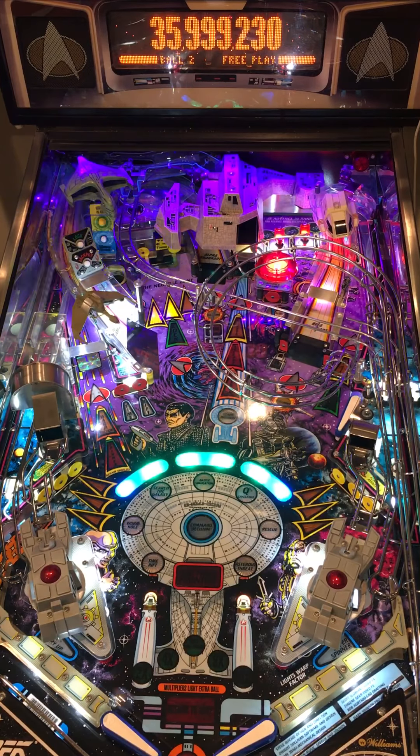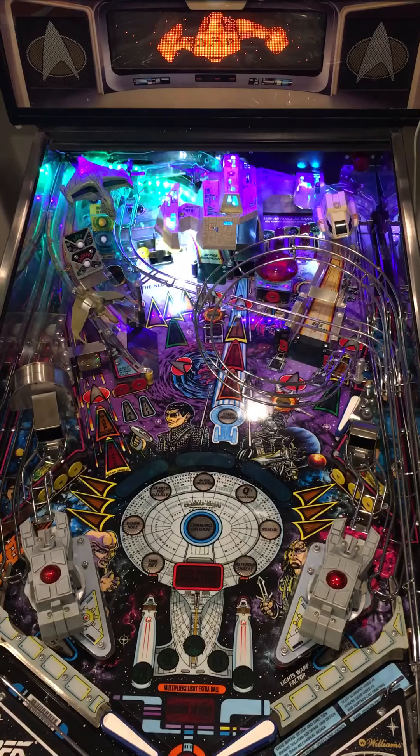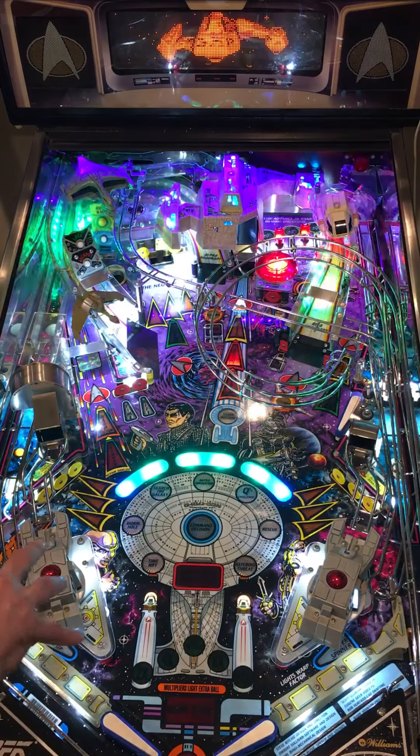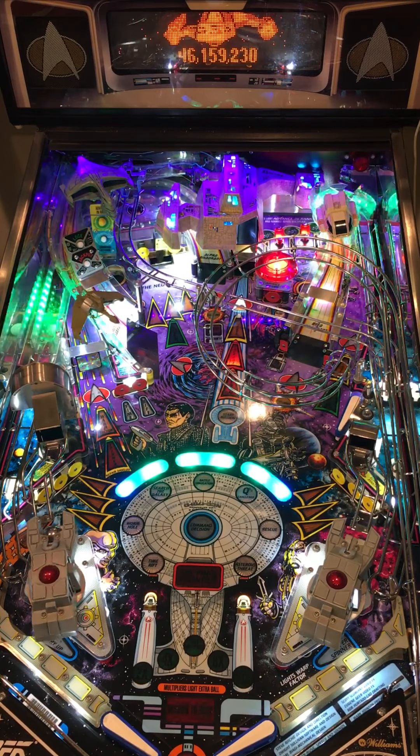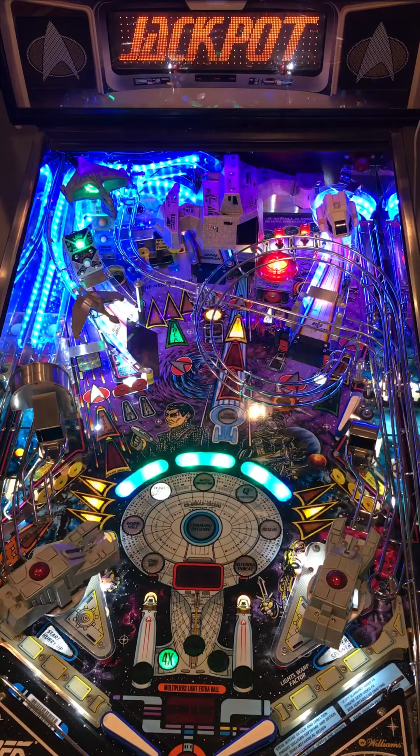Got lucky with the bounce there, and right into multiball. This isn't going to be very valuable, but when this motor goes, watch the left side — it's going to flash. I'm monitoring these motors.